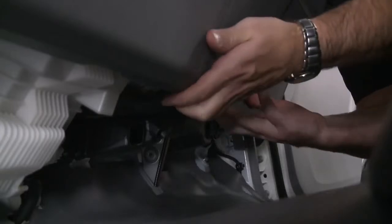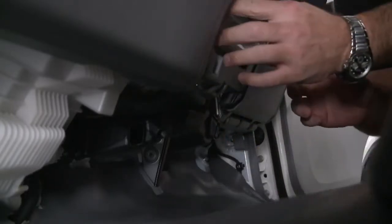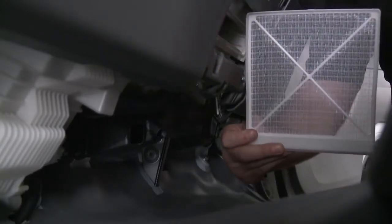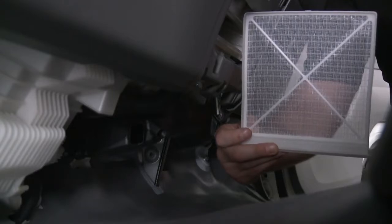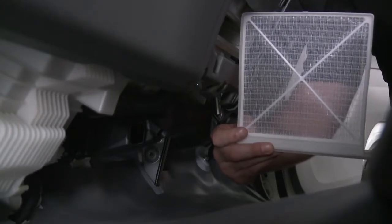Before cleaning the heater filter, be sure to turn off the fan. Remove the lower cover located near the floor on the passenger side. While pressing the tabs, pull on the filter. After cleaning the filter, replace in the reverse order of removal.